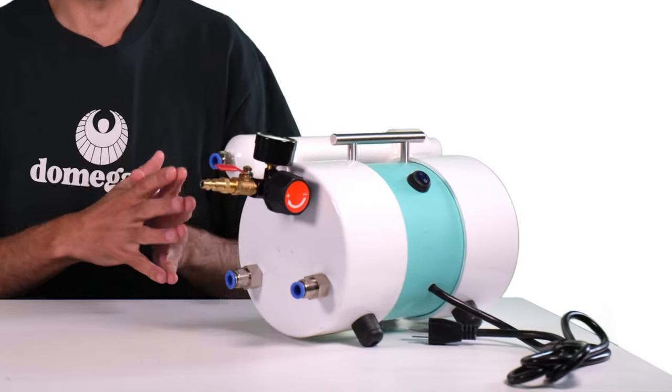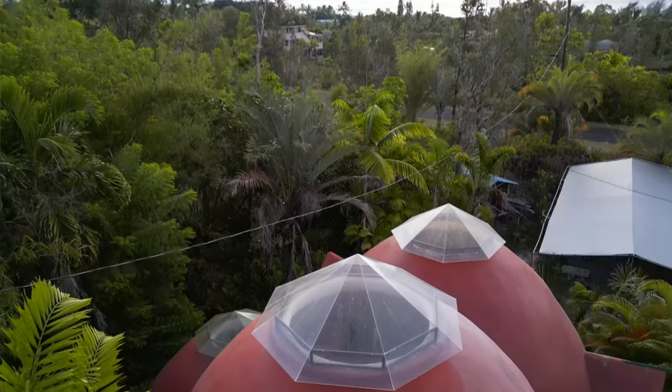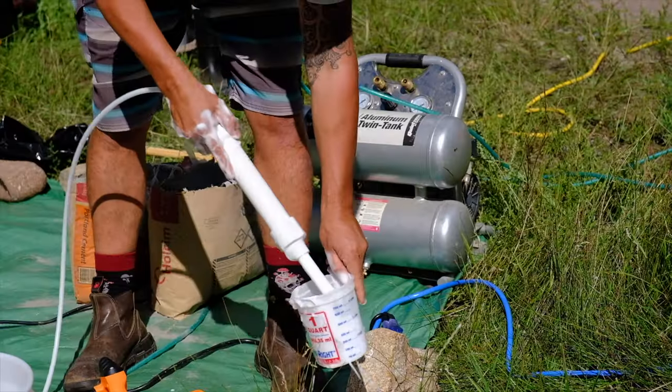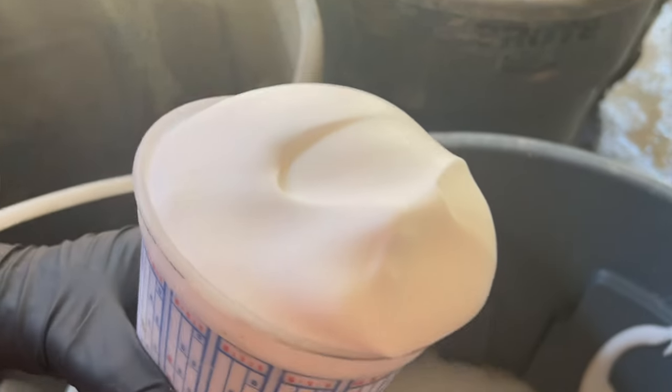Hey guys, today I'm going to introduce you to the Dragon XL foam generator from Dome Gaia. When you're making AirCrete, the most important thing to get consistent, high-quality results is to be able to make really good, consistent foam. And that's exactly what the Dragon XL does.